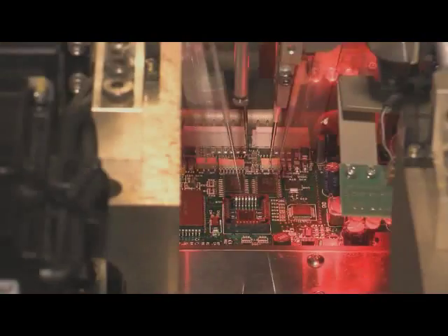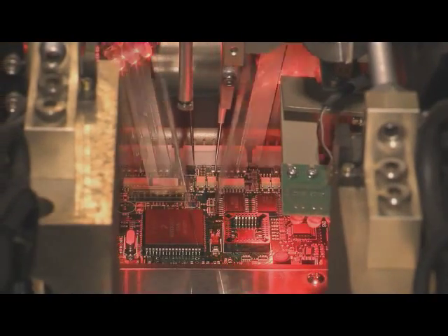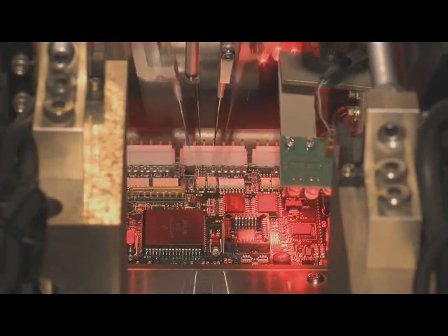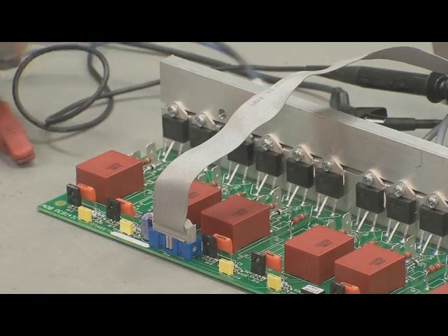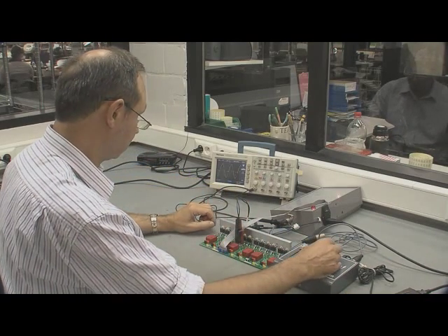With over 25 years of experience in electronics, we are proud to say that quality, service and flexibility really are our key strengths. Note that we are very experienced in producing small and medium series.